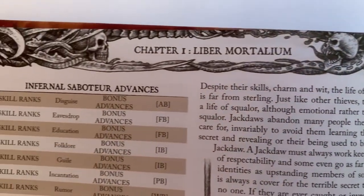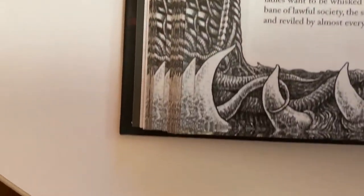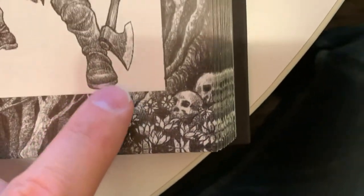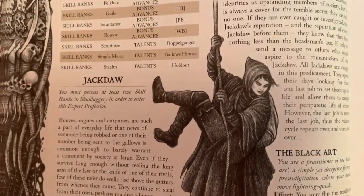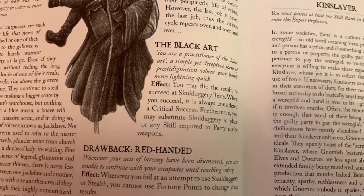Let me take a pause and look at this really cool border. On the left-hand side, we always do something that kind of leans in toward chaos, done by Dan Mandich. Then somewhere about midway, it begins to transition toward this really cool kind of natural, almost druidic sort of nature-based right-hand border, and it kind of continues with the chapter name. That's totally intentional — the left-handed path for chaos, the right-handed path for order. Here's our jackdog — this is a master thief and they get the black art. They can do all kinds of really cool stuff, like use skullduggery to parry weapons, which is super neat.